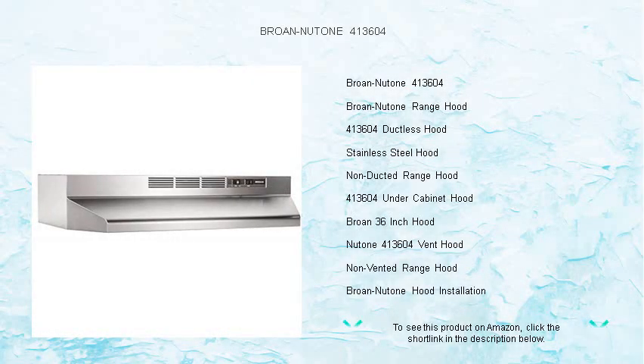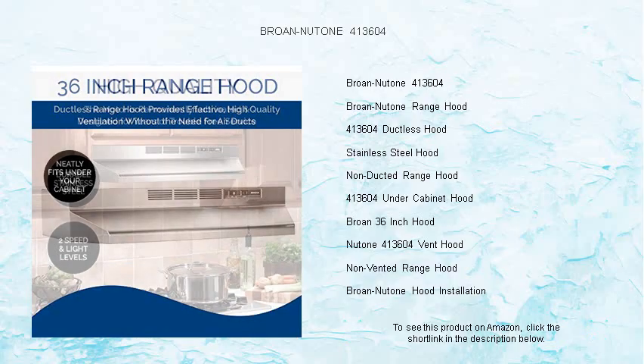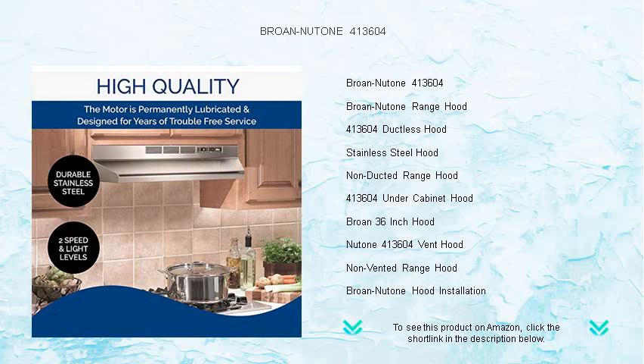Upgrade your kitchen with the sleek Brone NewTone 413604 non-ducted range hood. Designed for modern living, this 36-inch stainless steel range hood offers a stylish solution to keep your cooking area fresh and free from unwanted odors, grease, and smoke.